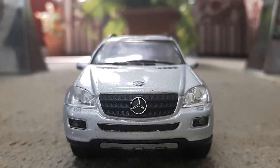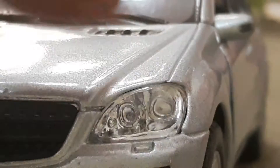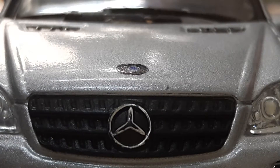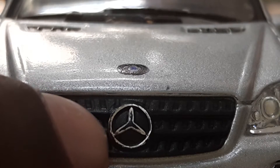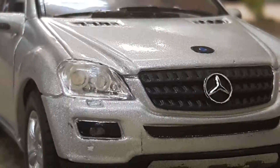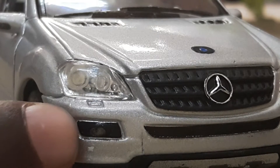First we will be looking at the front view of the car. Coming to the headlight, you can see the two headlamps here and here, and a small indicator lamp here, covered with very good plastic. At the front of the car you can see the Mercedes-Benz logo with chrome work done on it, and some grills here, here, and here.